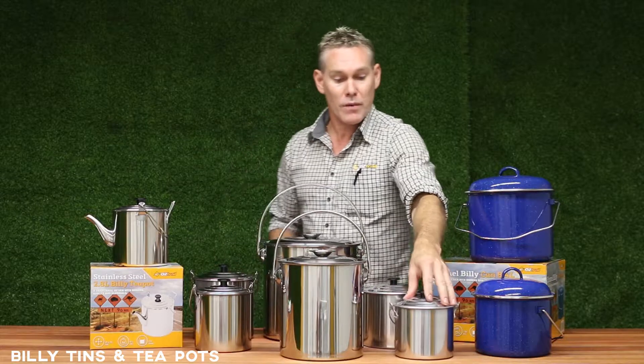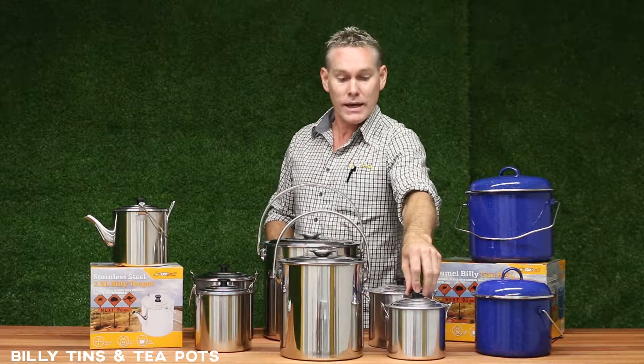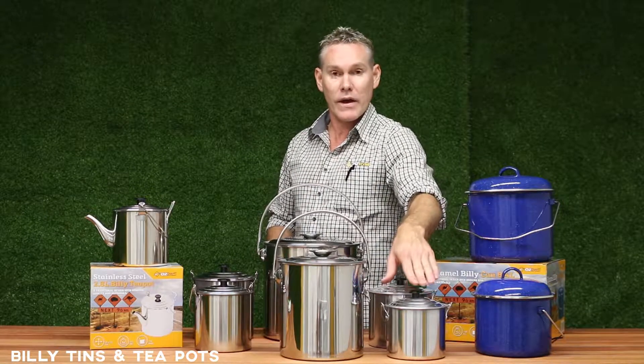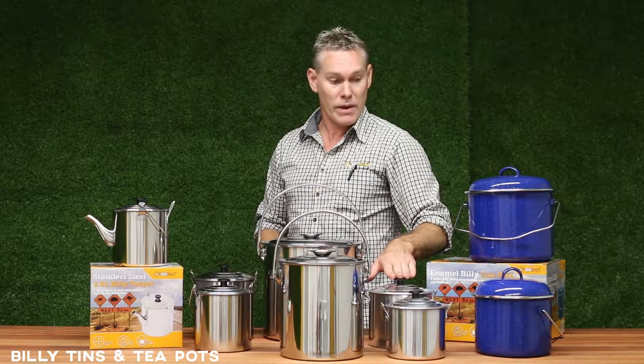And then we go into the lighter weight options for people who are a bit more conscious about weight and transporting. These are a basic traditional style billy made out of a high-grade aluminium, again in 1.8 litre and 2.8 litre capacity.